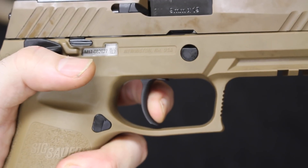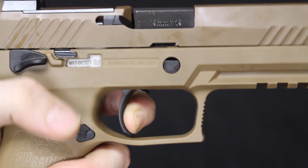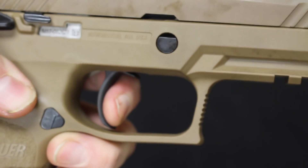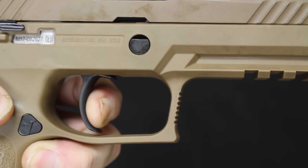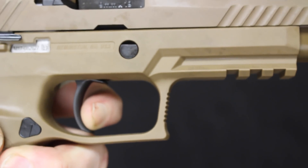You have a little bit of take-up, then you hit that wall, and you hear that break right there. Showing you the reset — walk forward just a little, and there's the reset, right into a pull. Very nice, crisp trigger with a very quick reset.